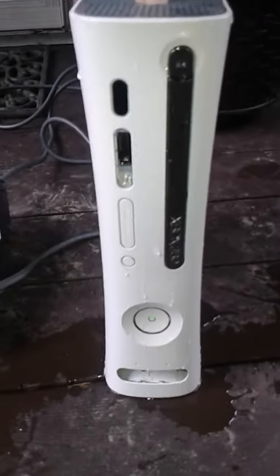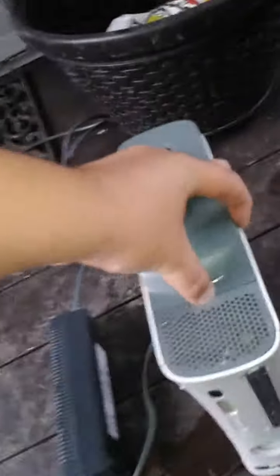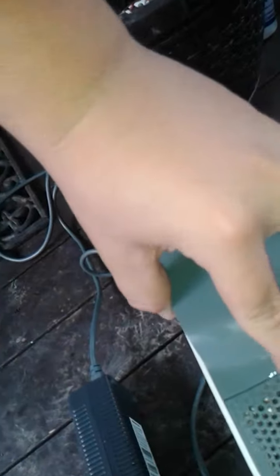How long is that thing going to run? I need to take this hard drive out. It's worth some money. Hard drive.